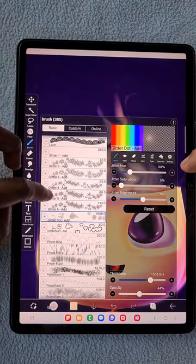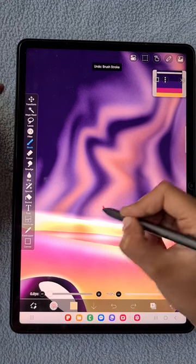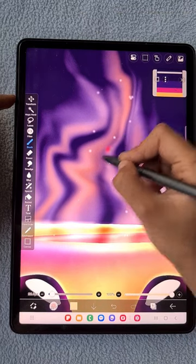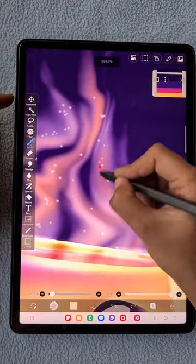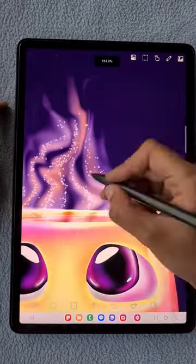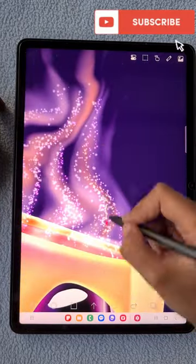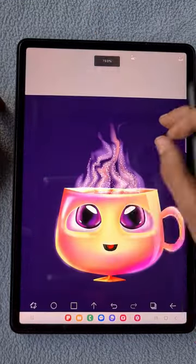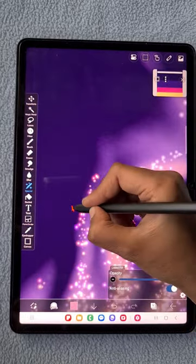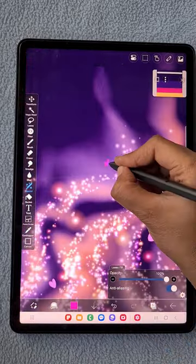Now I'm using the glitter dots Add brush to add sparkle details in the same shape as the smoke — this gives a glowy, glittering look to the illustration. I adjust the brush size as needed and change colors to see what works better. Using the special lasso fill tool I'm adding some hearts here and there in the smoke area, which looks really cool. Then using the airbrush I add some glow to those hearts.